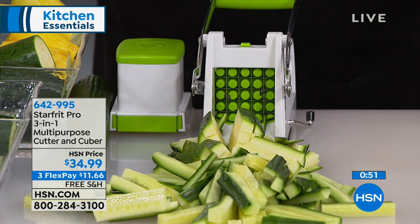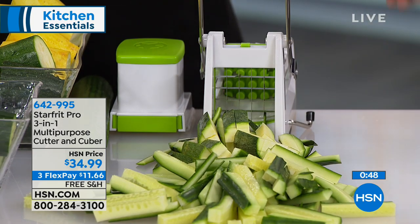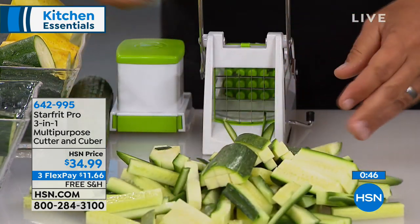Now you've got French fries, slices, fries or dippers, and you can chop all the way teeny tiny. All the ways to slice and cut are included here depending on which slicer you use. Look at all of these - cucumber icicles, zucchini for the grill. You place a piece of zucchini in, press that lever, and because of the technology in this lever...